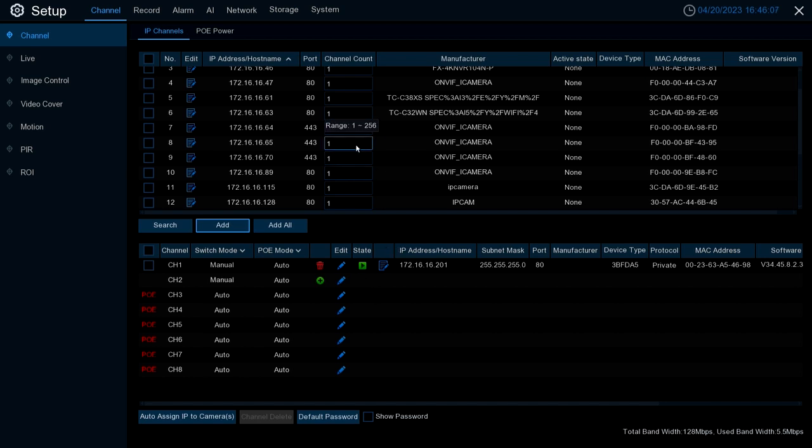Next we'll go over how to add third-party cameras. The biggest trait needed is that they're ONVIF. ONVIF doesn't guarantee compatibility or integration capability, but it gives a very high likelihood that your camera will work with the X series NVR or XVR.